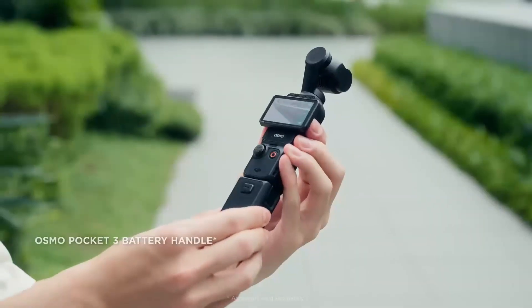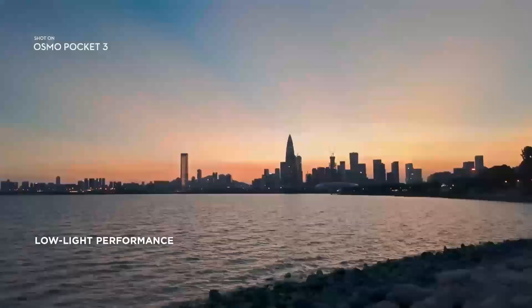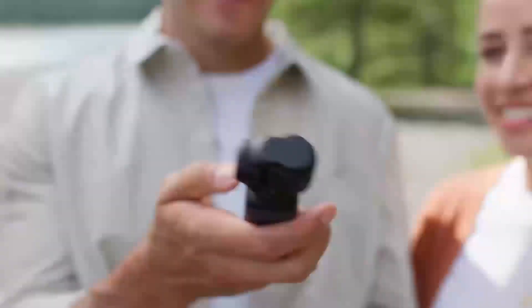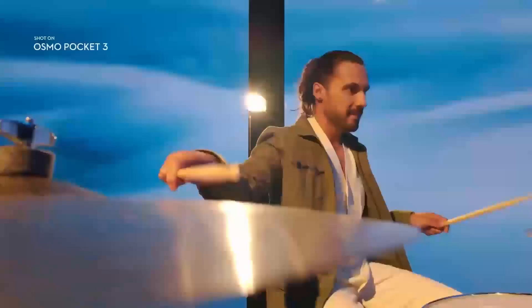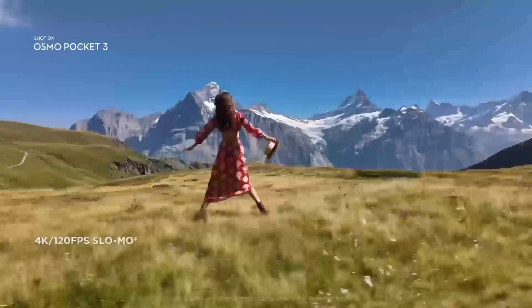The DJI Pocket 4 is expected to introduce a host of smart features aimed at enhancing content creation. A key upgrade is the rumored ActiveTrack 7.0, which combines phase detection and eye tracking for more accurate subject tracking. This would ensure smoother, more reliable focus on fast-moving subjects, making it ideal for vloggers and action shooters.